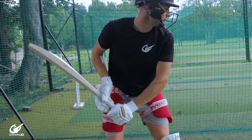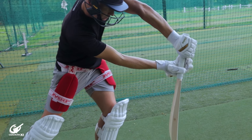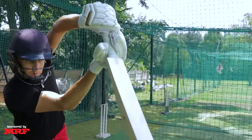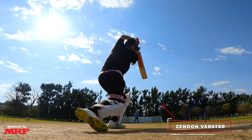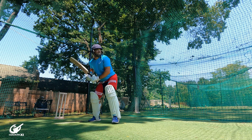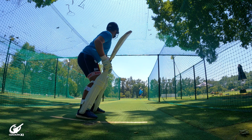What we want to do is have a slight extension of both arms through the contact point. This forces the bat further through the line of the ball, enabling us to fully compress the ball every single time. This gets us our ideal power and will help the ball go over the boundary rope that much easier.